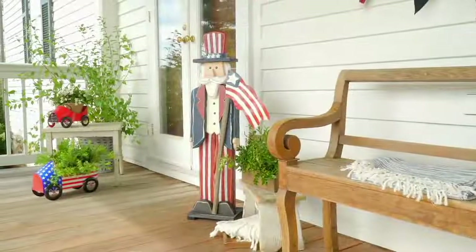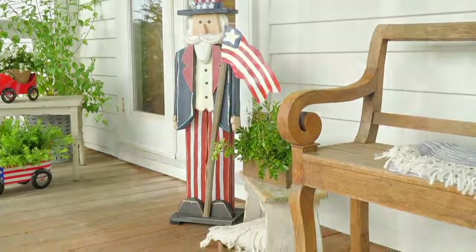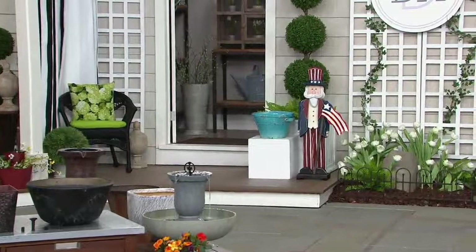What you're also going to love about this is that it's nice and tall — 38.5 inches. And you're going to appreciate the fact that this is something that helps you show your American spirit every day of every year.